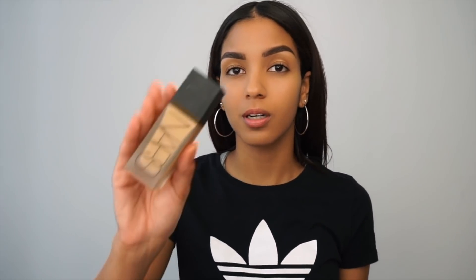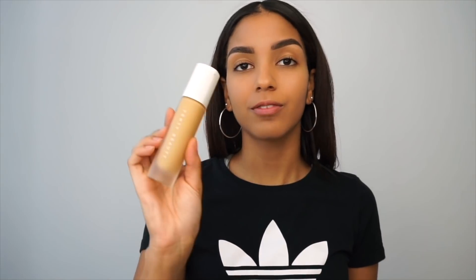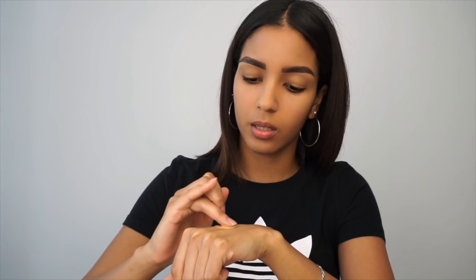So today for my foundation, I'll be using the NARS in the color Syracuse, the all-day luminous weightless foundation. And I'm going to be mixing it with the Fenty Beauty in the shade 310, the Pro Filler foundation. So I don't use too much — literally just one squirt, maybe two pumps. I'll drop a drop of that and mix it with my finger. This gives me a luminous look because the Fenty Beauty foundation is kind of matte.